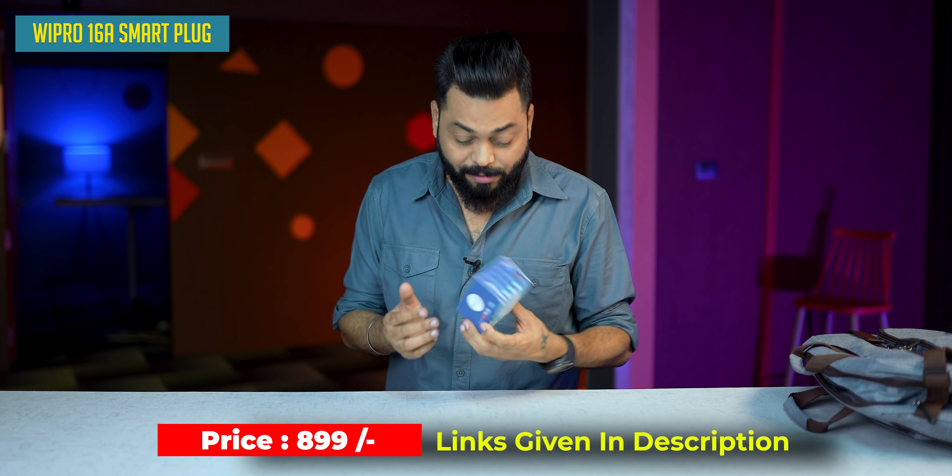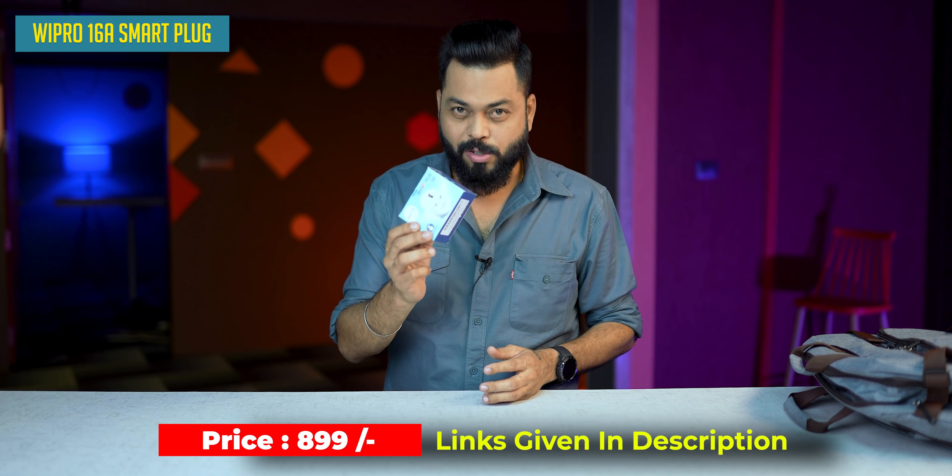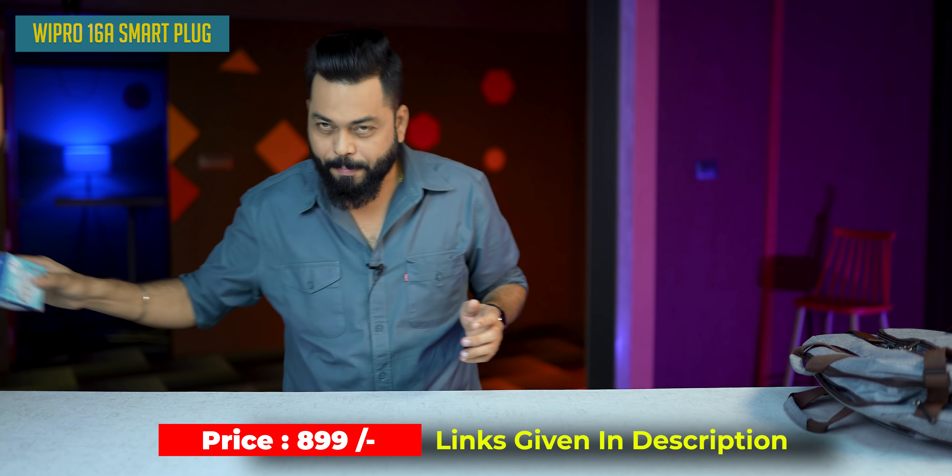The price is 899 rupees — it's about 900 rupees. Definitely worth every penny.